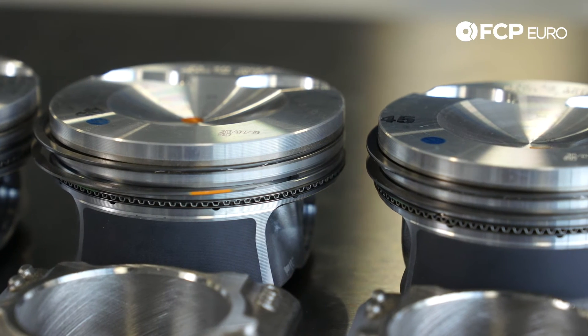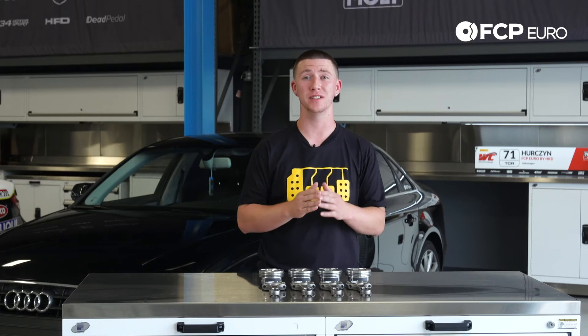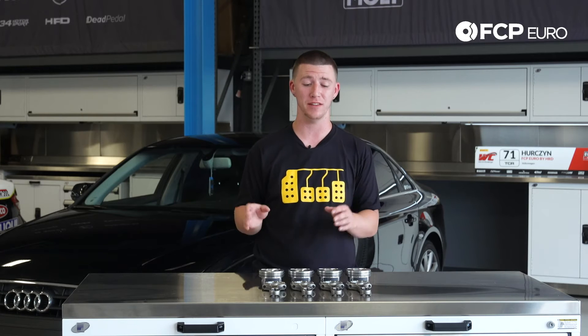This piston kit is for 2009 to 2012, because Audi says in 2013 to 2016 — the B8 and a half — they resolved the issue.